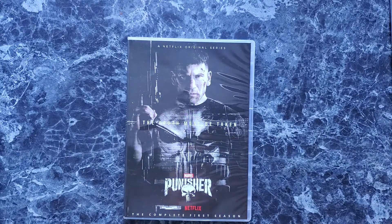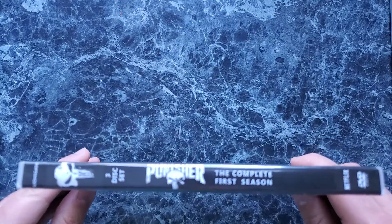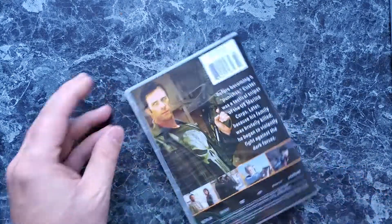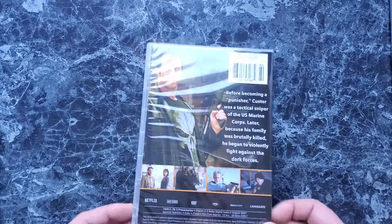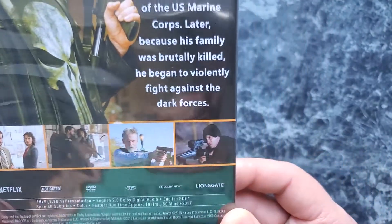Let's get these slipcovers out of the way. We're gonna start with Punisher season 1. Try to get that spine a little bit better. As you can see right away on the backside, that is Thomas Jane, and he was actually the Punisher in 2003 — the movie version — which has nothing to do with any of this, but we will see some screenshots from the actual TV series.